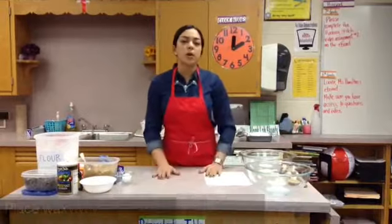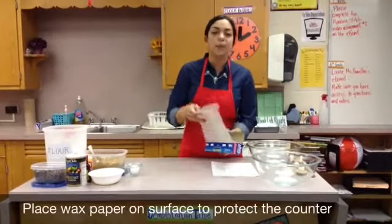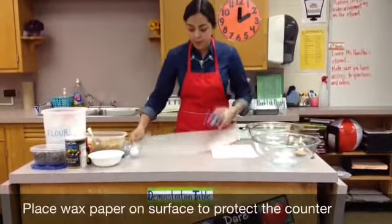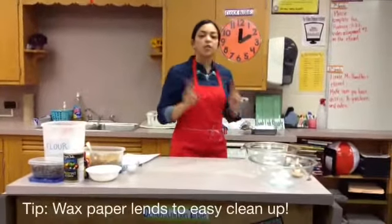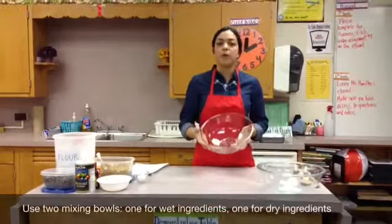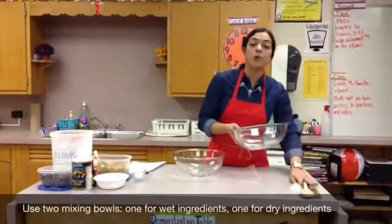Next, we're going to start to measure our wet ingredients. Whenever we're working, you want to cut some wax paper to protect the counter, so I'm going to cut wax paper and lay it down flat before I do any measuring. We're using two mixing bowls — one for our wet ingredients and one for our dry ingredients.